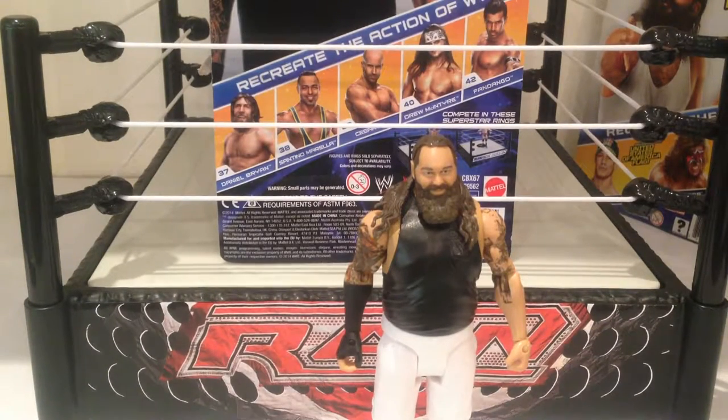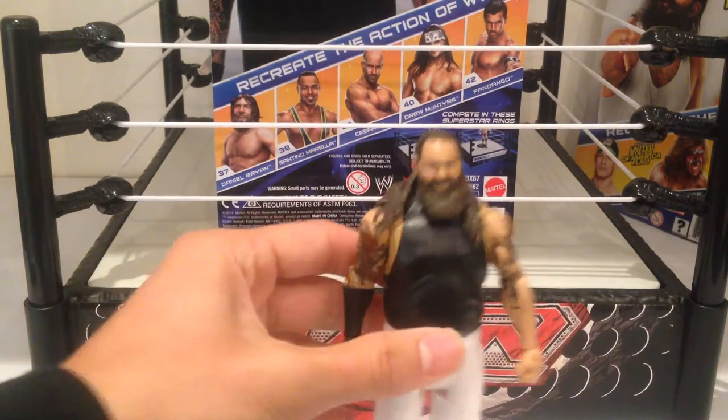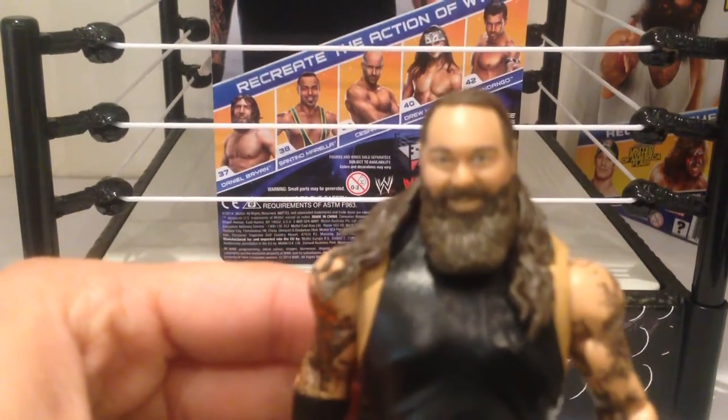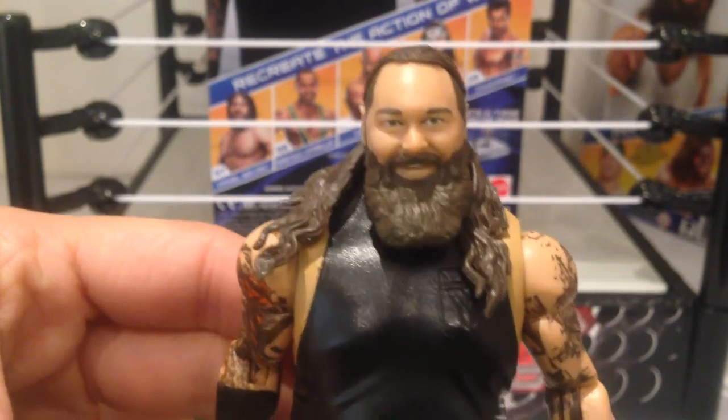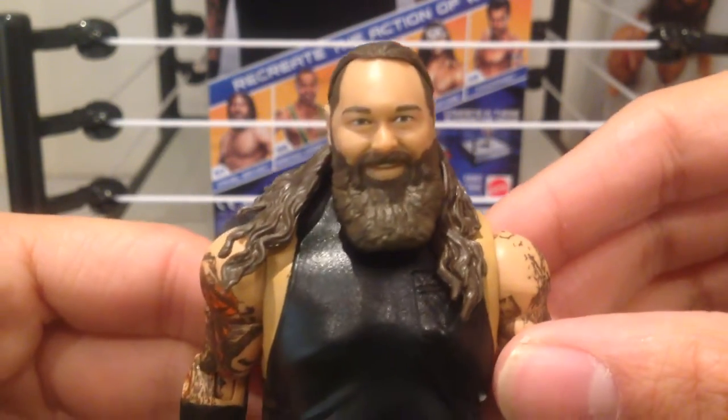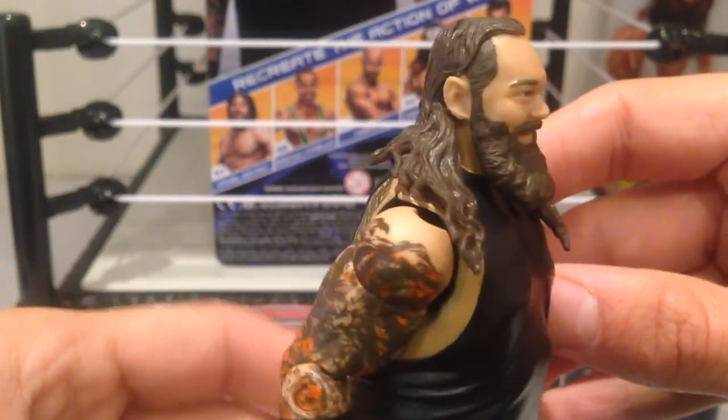Here we have Bray Wyatt out of the packaging, and he is an extremely cool figure. I'll bring it forward so you guys can take a look at the detail on the face — they absolutely nailed the face scan there. Great detail throughout this guy, even on the hair. Really, really cool.